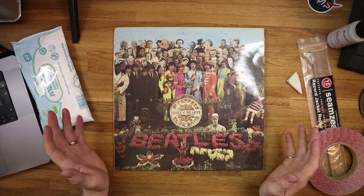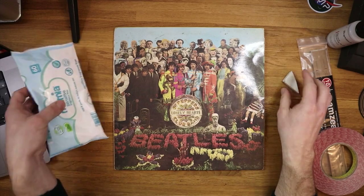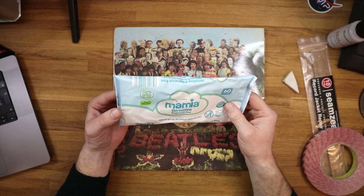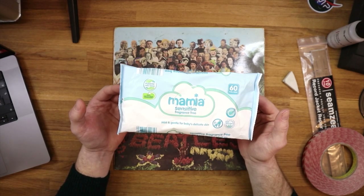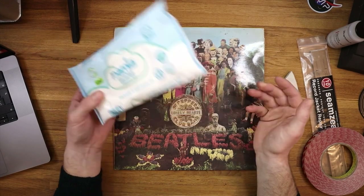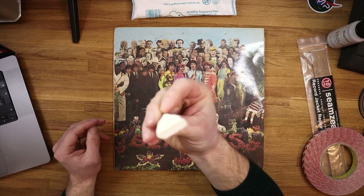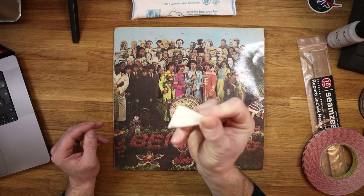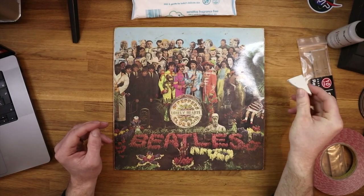For the Sgt. Pepper's record cover, I'm going to use two very cheap, simple items. I'm going to use some household baby wipes — just wet wipes, any type will do. These are really good for cleaning up album jackets and just removing surface grub on top of an album cover. Sometimes what is really useful is a household eraser — as you call it in the States, or as we call it in the UK, a rubber. So let's get started.